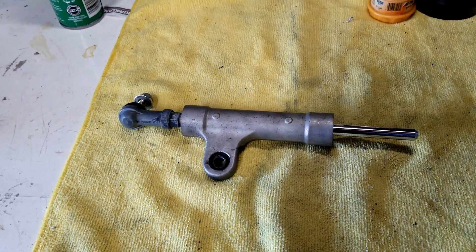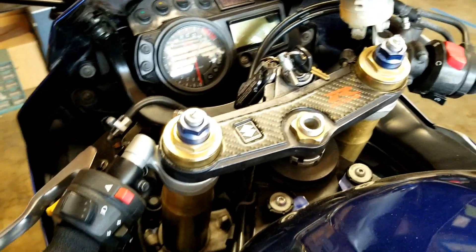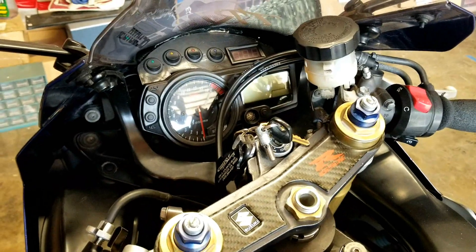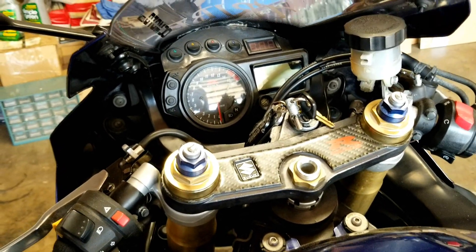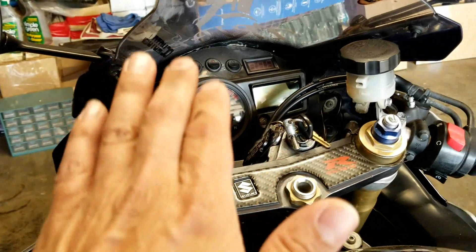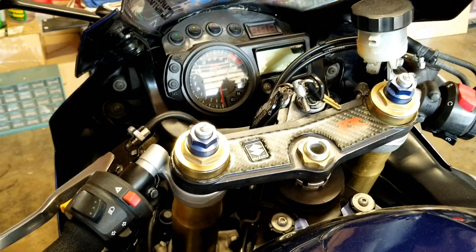Before we begin on the repair process, let's talk about the importance of the steering stabilizer. The steering stabilizer controls the movement of the handlebars from left to right. If you've seen videos on YouTube where people are doing wheelies or happen to catch a pothole at the wrong time and the wheel came off the ground and suddenly caught the pavement - you get a tank slapper. Those tank slappers are nasty - not something you want to encounter.